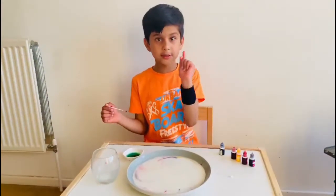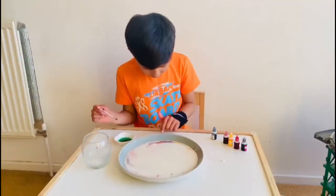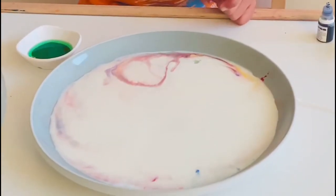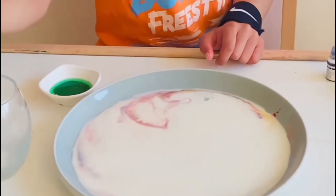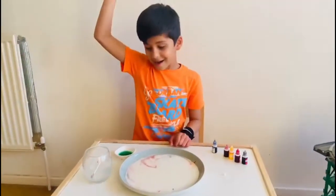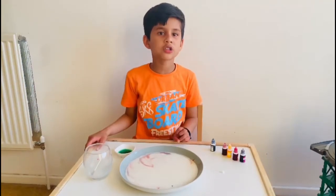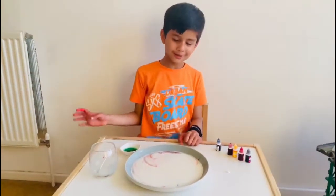Don't touch it and mix it up, and look at that — we're making different colours. Cool! Bye, and don't forget to hit the like and subscribe button and ring the bell if you want to watch some more basic science experiment videos. Bye!